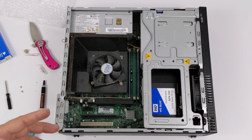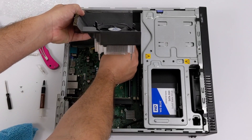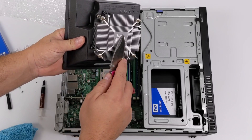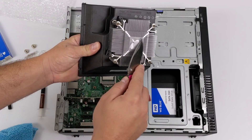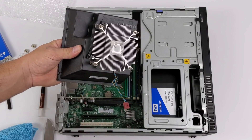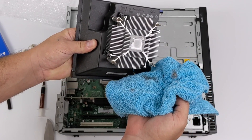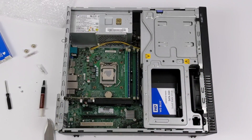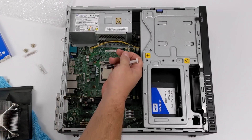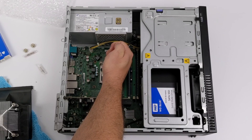I'm almost done, but there is one thing I highly recommend when buying a used PC: change out the thermal paste. These are business PCs made to run all the time and the paste gets baked on. Don't use a knife like I'm using — I just wanted to give a little demo but I can't even scrape it off. I use isopropyl alcohol and a rag to clean it off, and basically any thermal paste will work. I just happen to have some Noctua laying around, so I'm going to throw a little bit on the CPU, plug the fan back in, and mount the heat sink back down so I don't have to worry about any cooling issues.